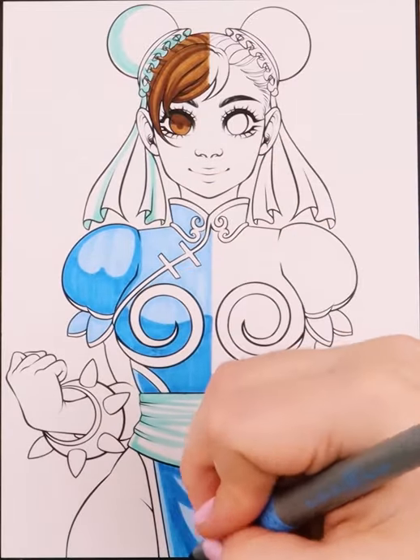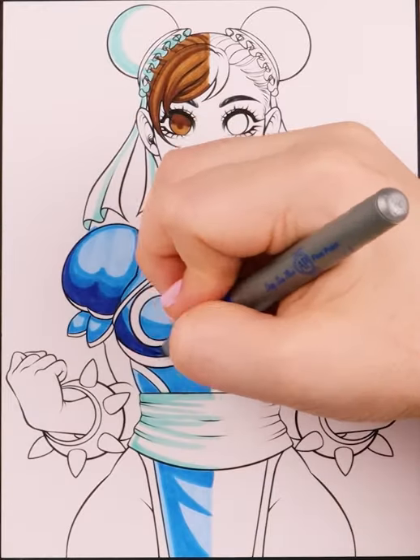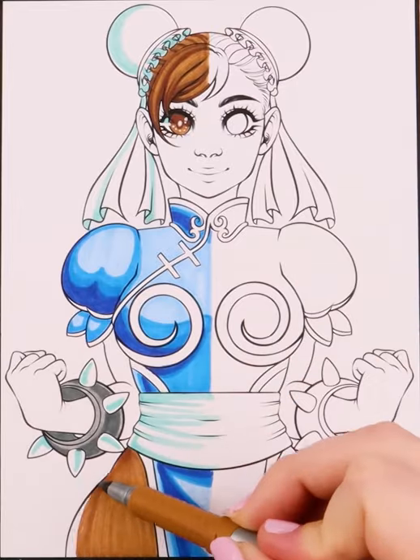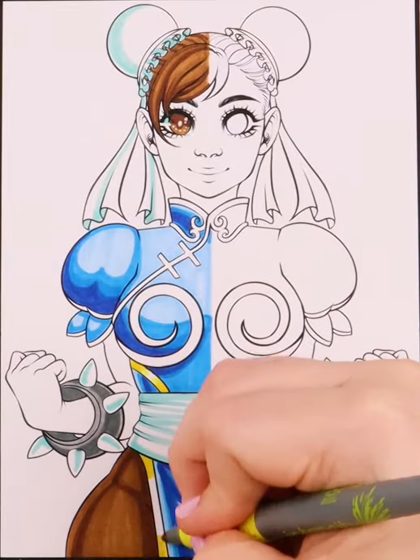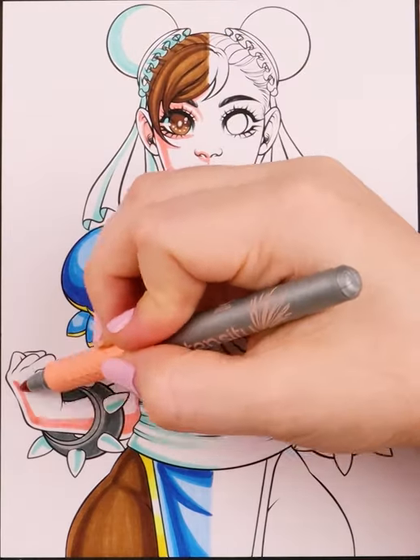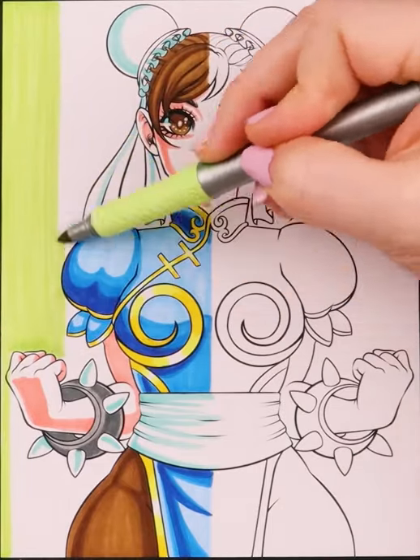Ahuhu, on the other hand, is bigger, has a brush nib on one side and a chisel nib on the other, and at the moment has about 216 colors. The price point for Ahuhu varies a little depending on what size pack you purchase, but is generally around 73 cents per marker, which is an incredible price point for its overall quality.